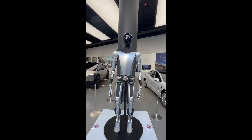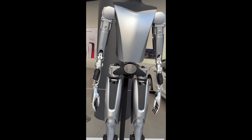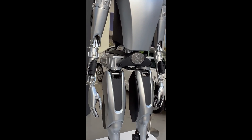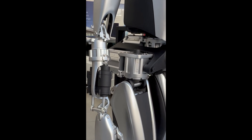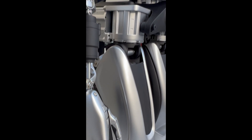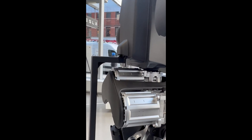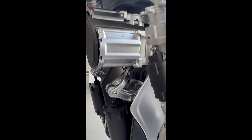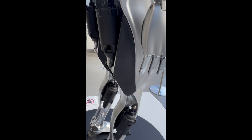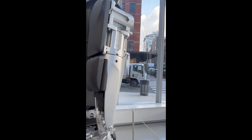Now we can look at the overall design and see how it has changed to the Gen 2. Sleeker coverings for the legs, but this one has, in the belt buckle area, a GigaTexas badge. Here we can see the servos that operate the thigh and calf actuators.